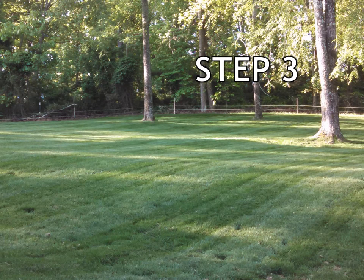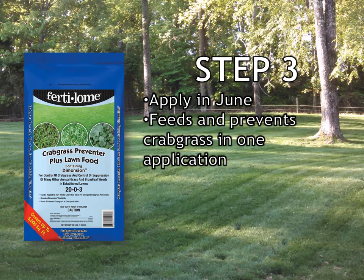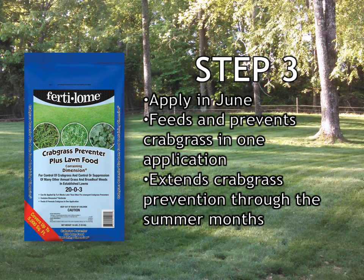Step 3 of the Zorgia lawn care program is crabgrass preventer plus lawn food. It is applied in June. It will feed your lawn, plus it will also give you crabgrass prevention for the remainder of the summer. The crabgrass preventer generally only lasts 3-4 months, so the added application in June will help give you extended coverage throughout the summer months.